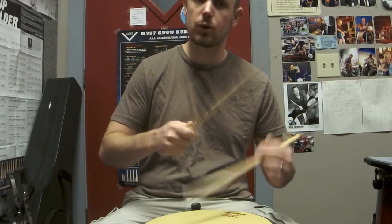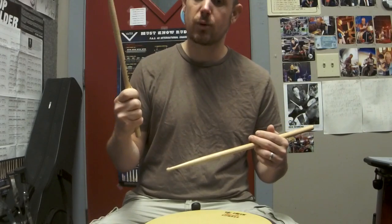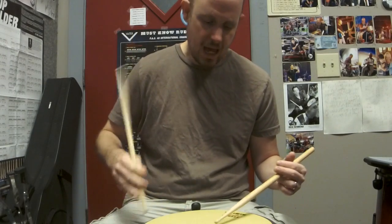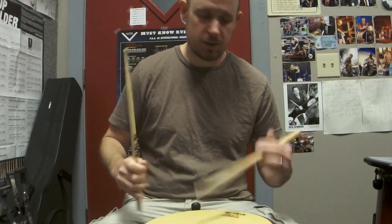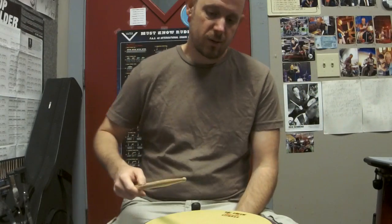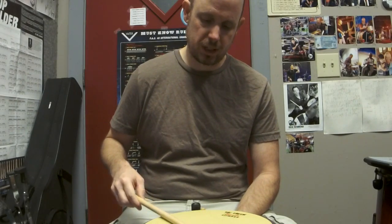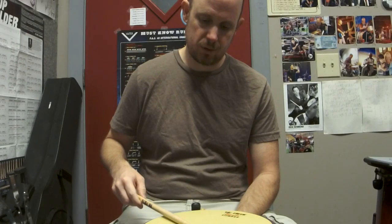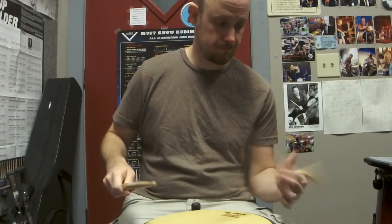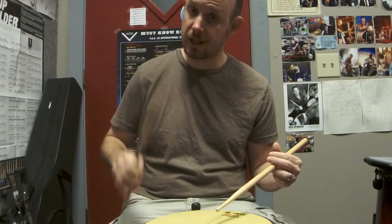You have to be thinking about it while you're grooving, while you're filling, while you're doing anything — that you're playing with a nice, relaxed grip, which is what we talked about in the Get a Grip series. And that you're letting the stick do the work. So I usually start out doing a basic exercise from my marching and drum corps background. Let's just do eight on a hand.